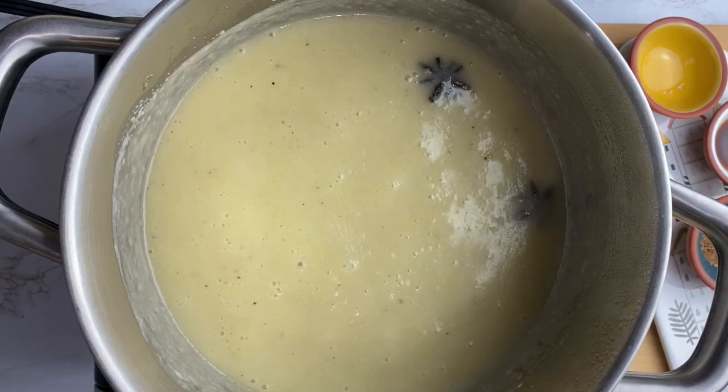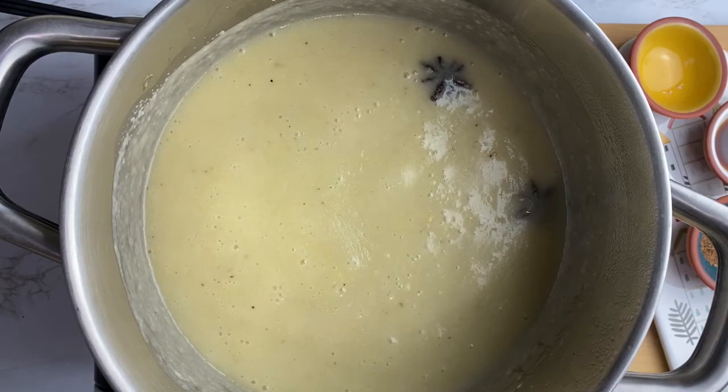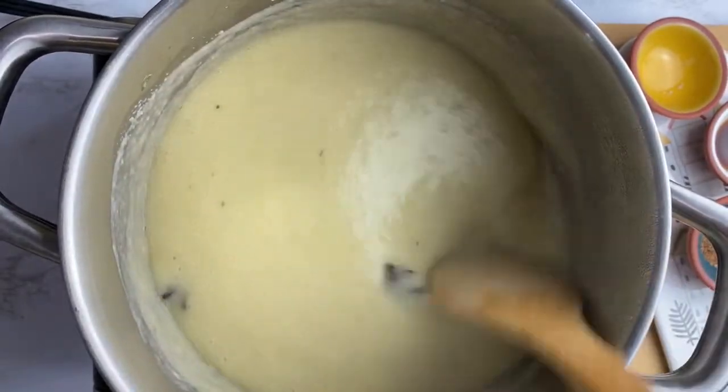Welcome to the Caribbean Vegan Foodie. Today we will be taking a trip to Haiti. We'll be making la bouille banane, a Haitian plantain porridge. Let's go.